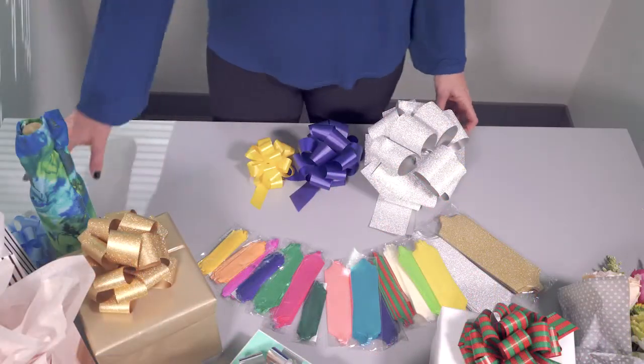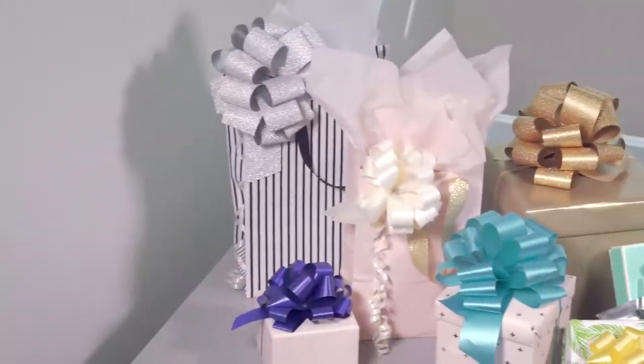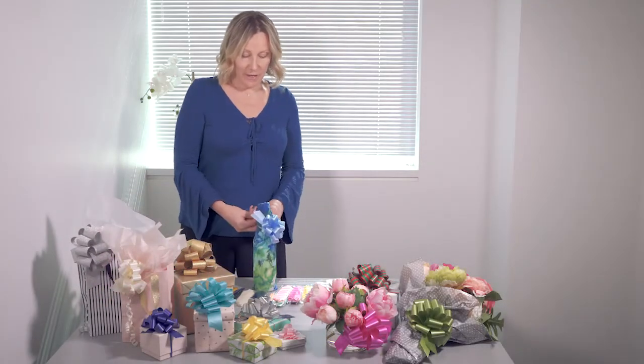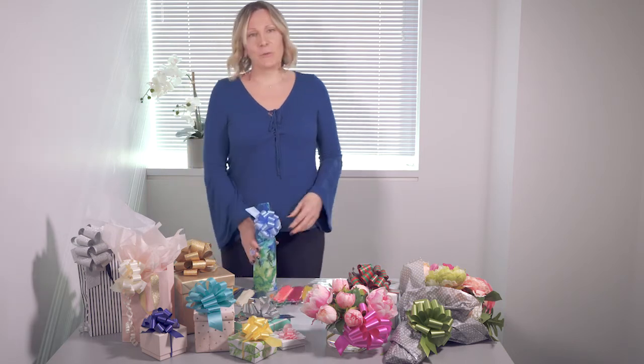The bows come in a variety of sizes and colors. You can use these bows on bags, on boxes, and even on flowers. And I'm going to use this one on a hostess gift. It really is the perfect bow. I love these and you will too.